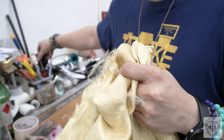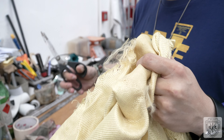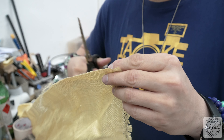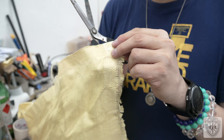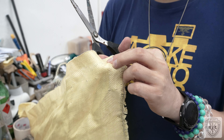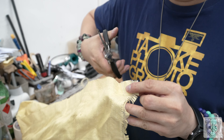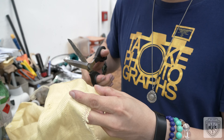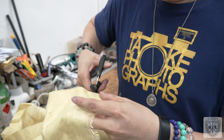This is Kevlar. Kevlar is a very strong fabric which usually cannot be cut with ordinary means. It is used to make cut-resistant gloves and various protective equipment.